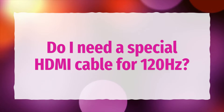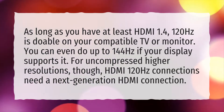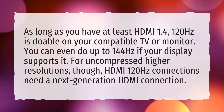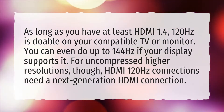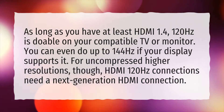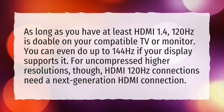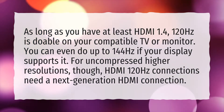Do I need a special HDMI cable for 120Hz? As long as you have at least HDMI 1.4, 120Hz is doable on your compatible TV or monitor. You can even do up to 144Hz if your display supports it. For uncompressed higher resolutions, though, HDMI 120Hz connections need a next-generation HDMI connection.